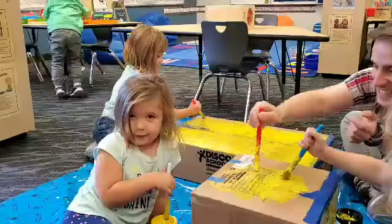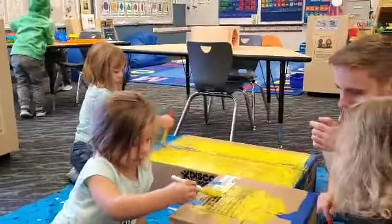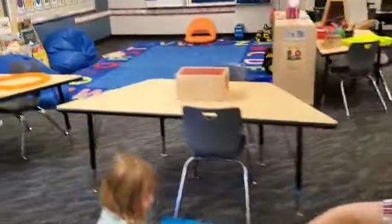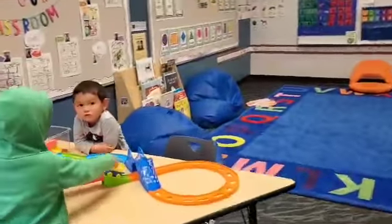Are you having fun? Are you painting? Can you show Ms. Erica how you paint? Oh, yay. This box is almost done. We have this side that's still done.